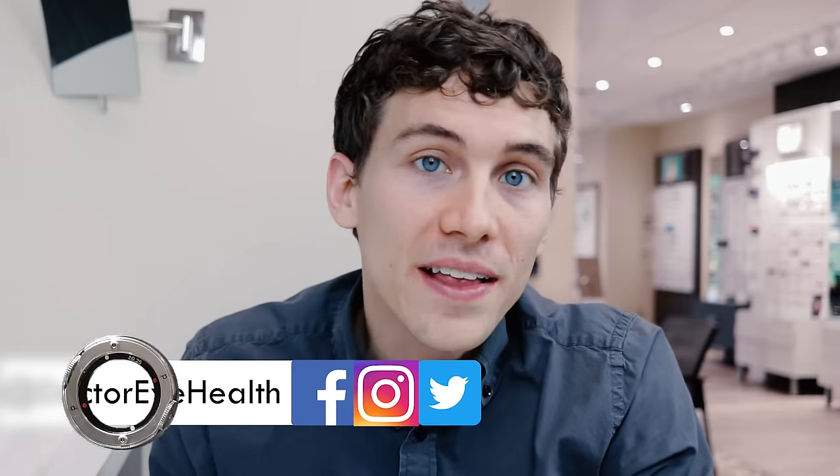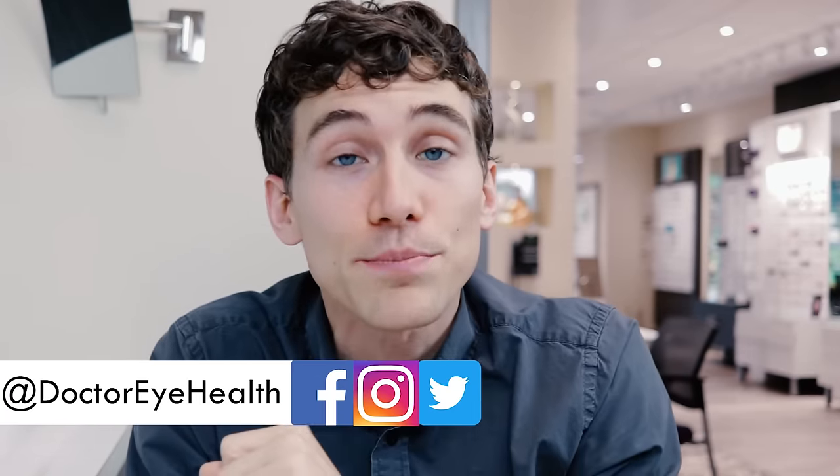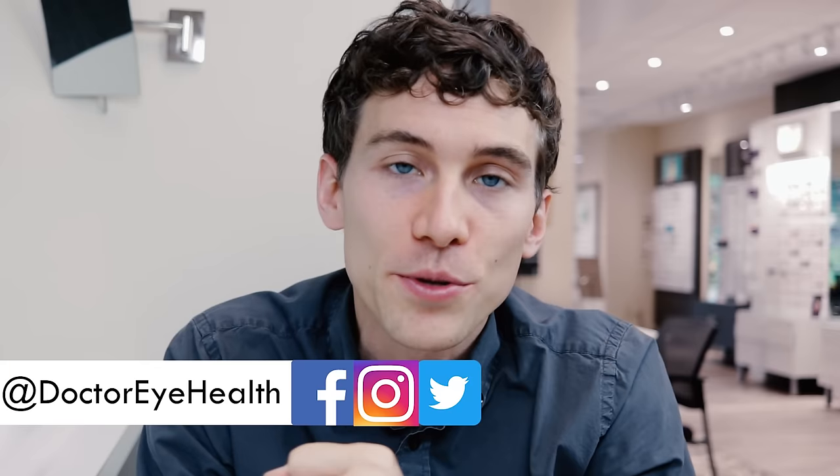Hello and welcome. I am Dr. Joseph Allen here from Dr. Eye Health. The channel helps you learn about the eyes, vision, and finding the best vision products. If you're new here to the channel, consider subscribing and hitting that notification bell so that you don't miss any of my future videos.